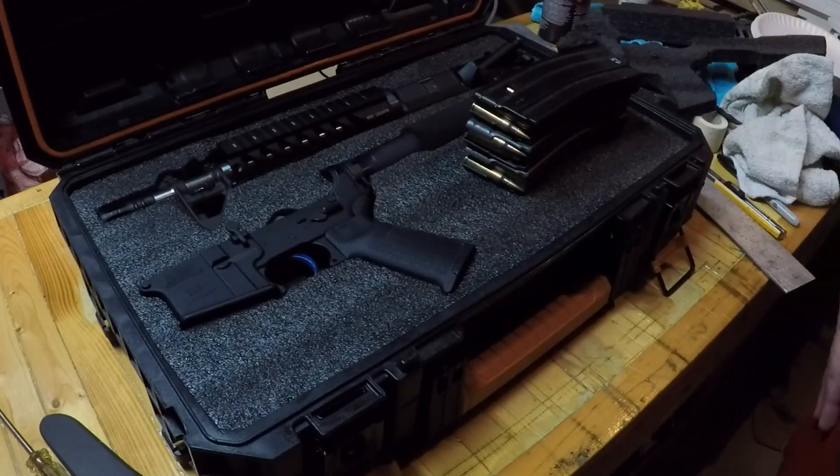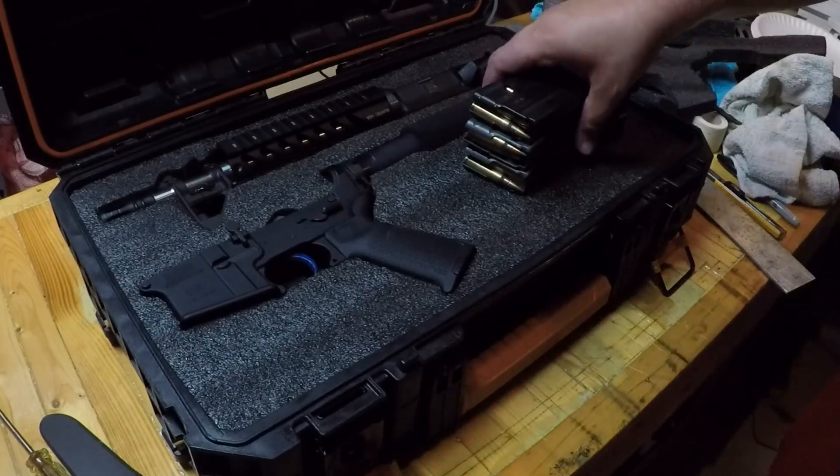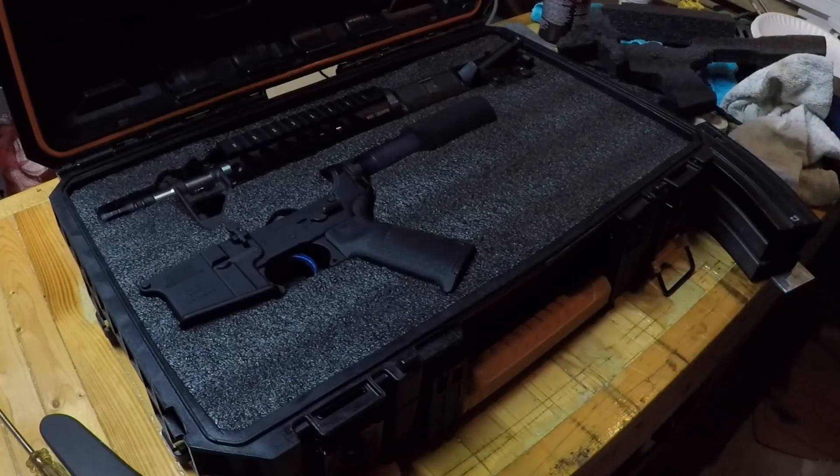They're not going to fall out unless I were banging it around. But I guess that's the point of having this — it can get banged around a little bit and be just fine. All right, Eagle Run 2-3, thank you for watching.